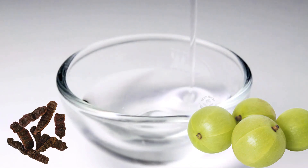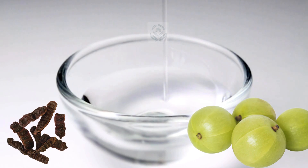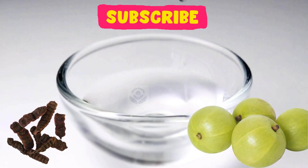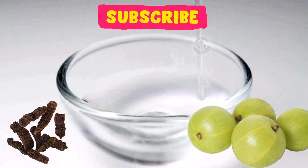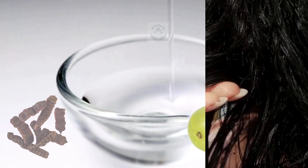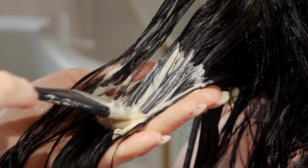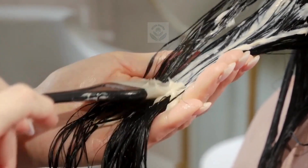To use the amla and shikakai mixture for long hair, in a pan take a heaping tablespoon of amla powder and a tablespoon of shikakai powder. Now add two heaping tablespoons of coconut oil. Heat them on medium heat and after boiling, strain the oil and transfer it to a bowl. Leave it until it reaches a lukewarm temperature. Massage this oil into your scalp and wash your hair after an hour, or in the morning the next day, with cold or lukewarm water with a mild shampoo.